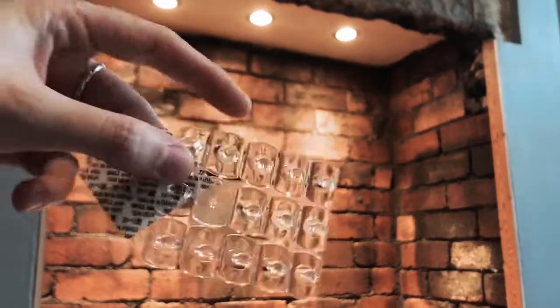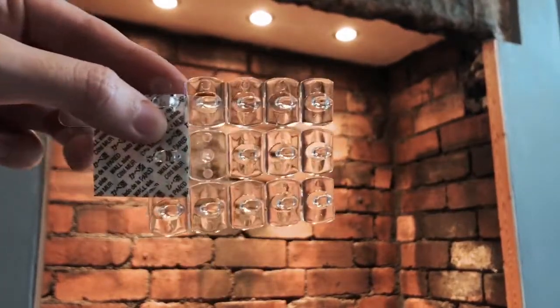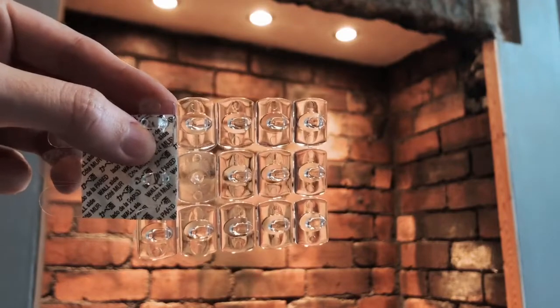I've got these command hooks that I'm going to use to put up the pumpkin garland because it's really easy to use.